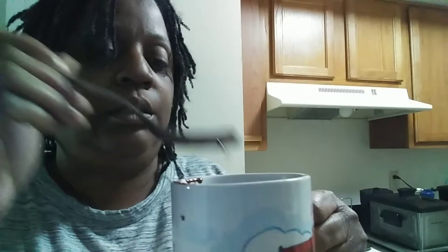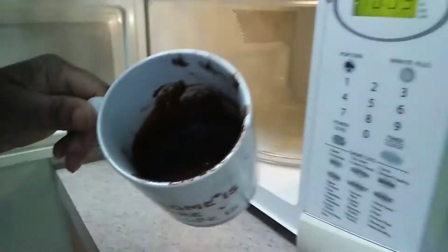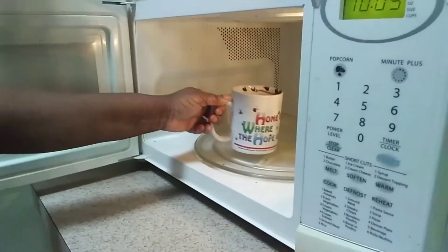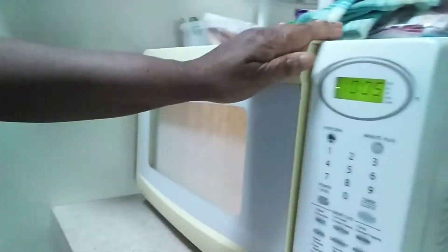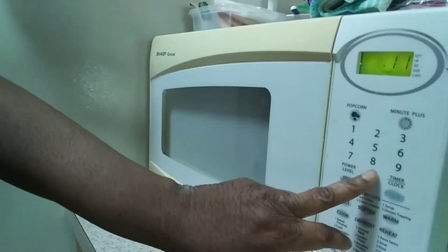Now I'm going to take this cup and the mix is going to cook inside of it. I'm placing it into the microwave. The mix is really mixed up and I'm putting it in for one minute and ten seconds — it's going to cook for that time.